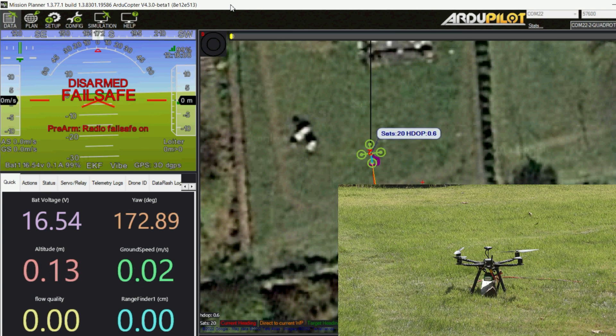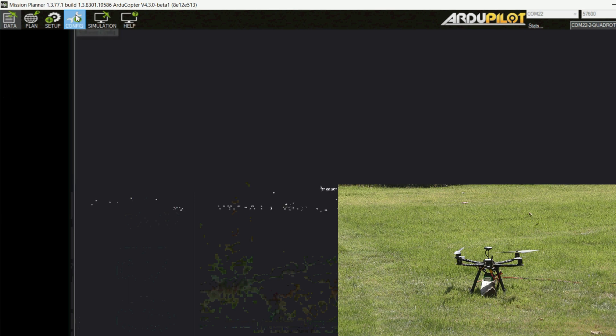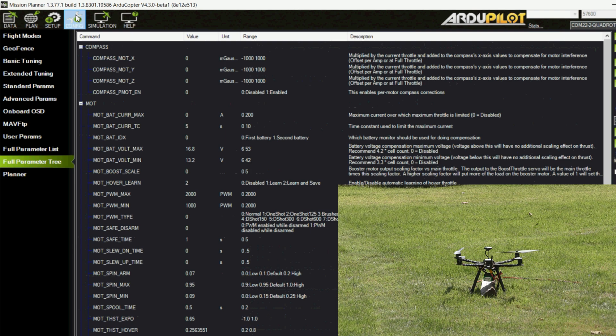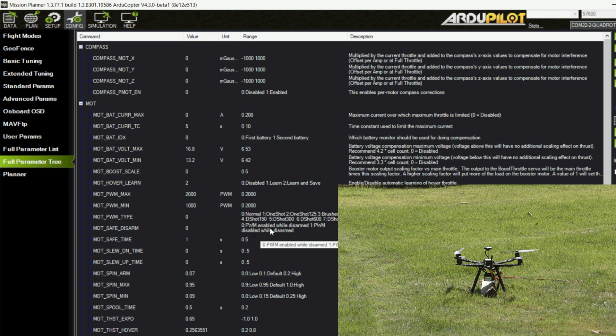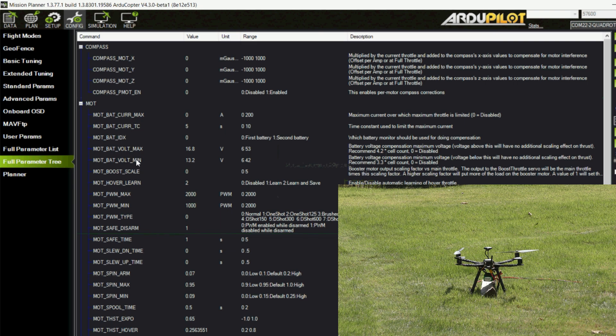Interestingly, after about 10 minutes or so, the ESCs started beeping. They have some kind of built-in timeout if they don't see any change in the PWM signal. It seems we can resolve this by going to the configuration page and changing the MOT_SAFE_DISARM parameter. Normally it's zero, which means that while the vehicle is disarmed it's providing a PWM value, but if we change it to one, the signal stops providing PWM, and the ESCs stopped beeping.